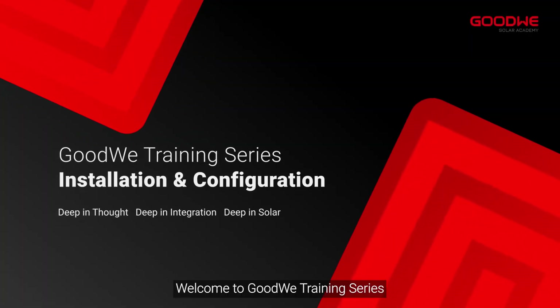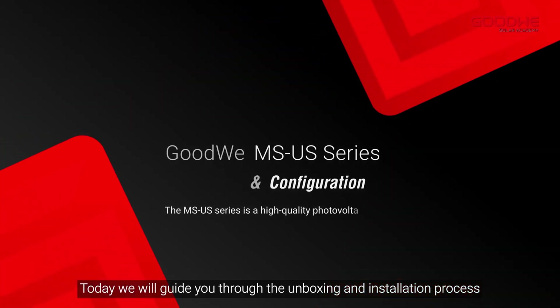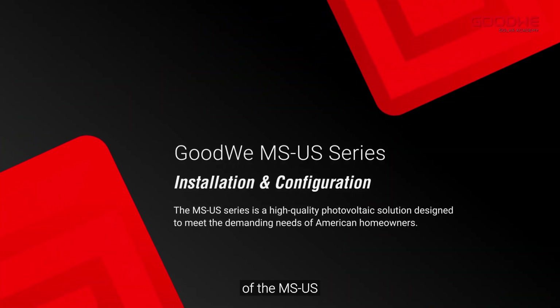Welcome to the GoodWe training series. Today we will guide you through the unboxing and installation process of the MS-US.